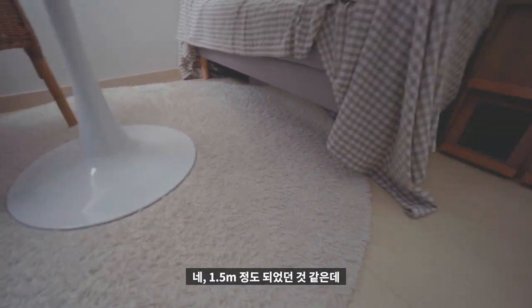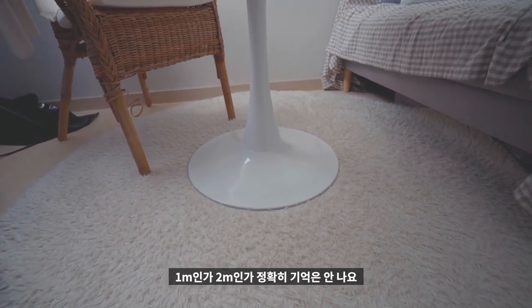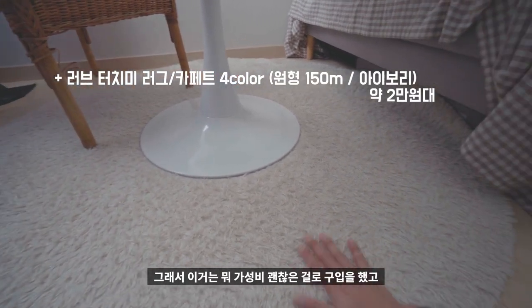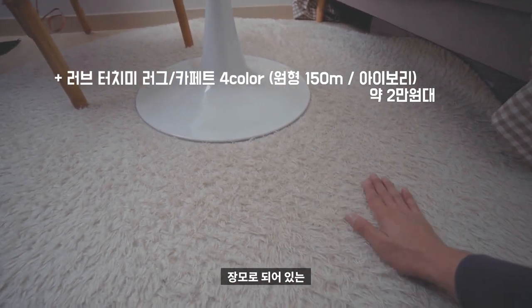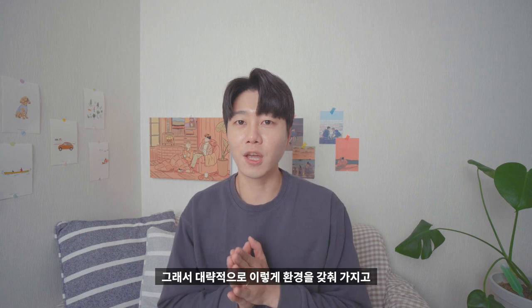크기는 1.5m인지 2m인지 정확히 기억은 안 나요. 가성비 괜찮은 걸로 구입했고, 장모로 되어 있는 러그입니다. 대략적으로 이렇게 환경을 갖춰서 영상 촬영을 하고 있습니다.